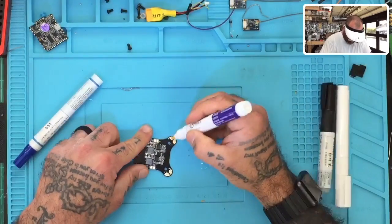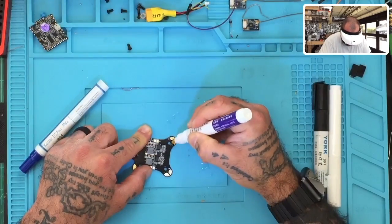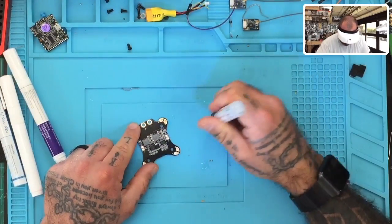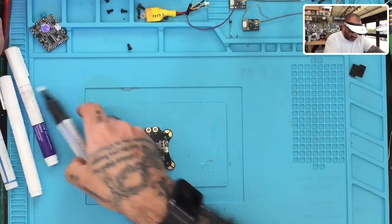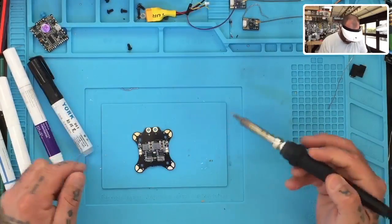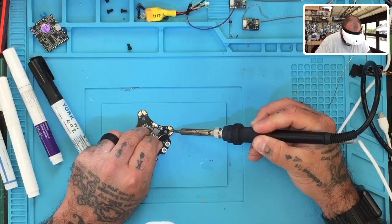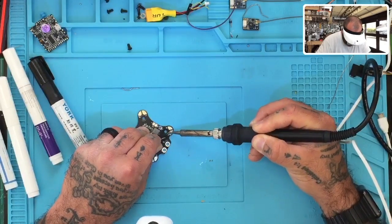Then we're going to put the Oscar version on here — this one's taking a moment to come out. There we go. Let me keep them in the order we're working with. Then we'll put the York version on. These are all brand new so there's no liquid in the tips yet. There we go. Now I'm going to take the same solder and start with the Kester corner.